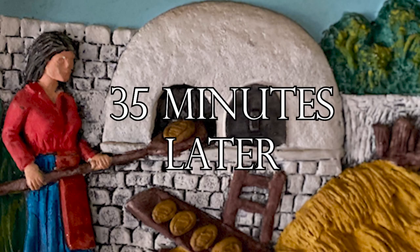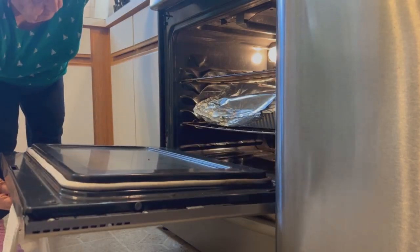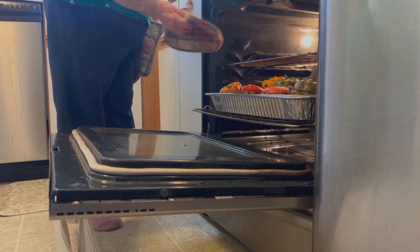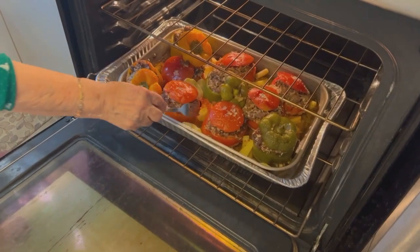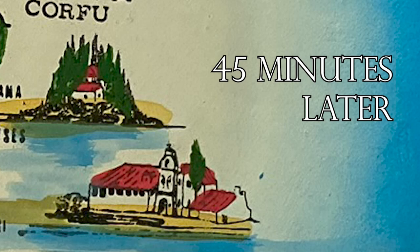35 minutes left. So you uncovered it and moved it to the top rack. Maybe 45 minutes because you have juice and potatoes that still need to cook. 45 minutes left. Looks so good.